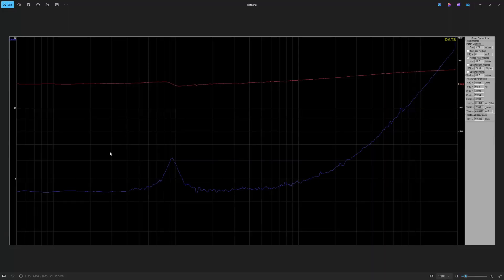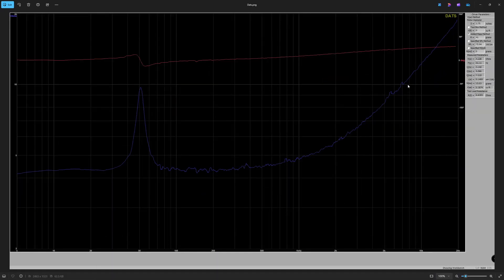Moving on to DATS. On the screen is version 17's DATS graph. We see a bump in the blue line and a little hiccup in the red line. We'll now put version 17.1's graph on the screen, and we can see the blue bump is much bigger, signaling a much better design as the resonant frequency is more prominent.